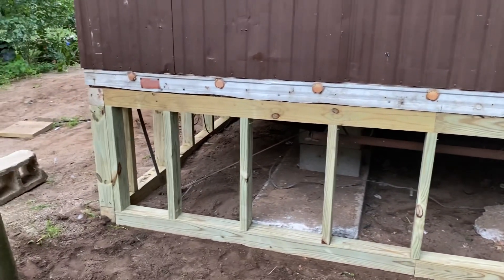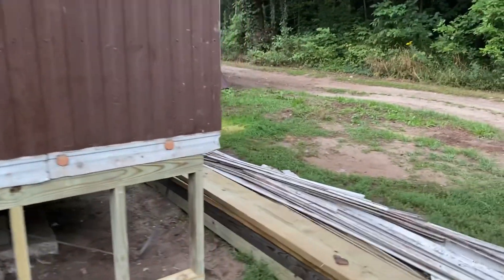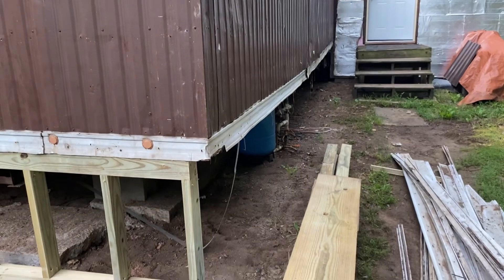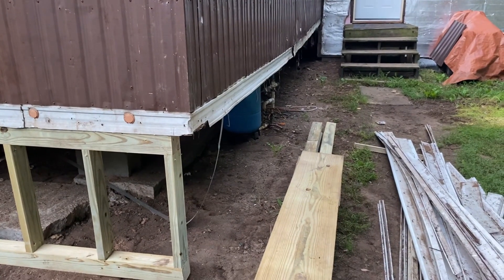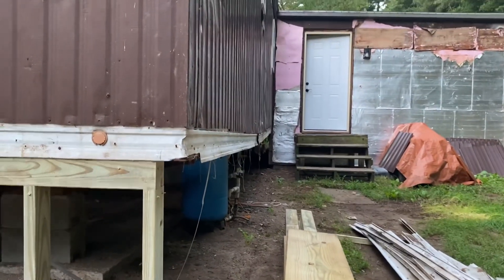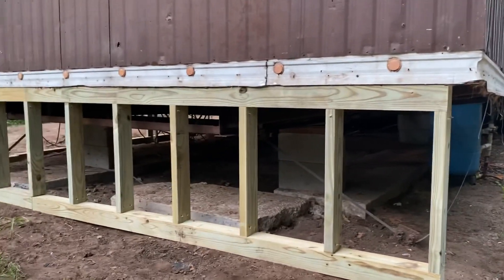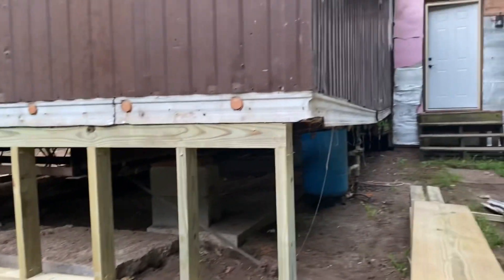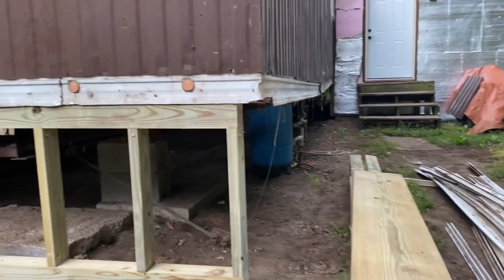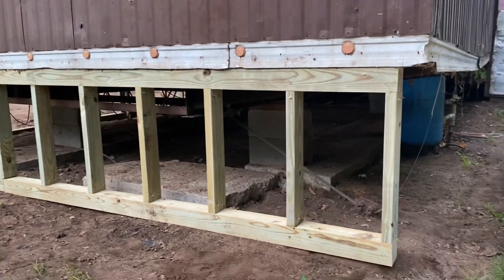This is going to go all the way around the trailer. Today we're doing this side and we might do the other side because the sun is going to hit it pretty soon — this side is shaded in the afternoon. You can see how the trailer is sagging there. Once we shore it up with this construction it won't be sagging anymore and the floor will be perfectly flat, at which point we can do the floor inside.